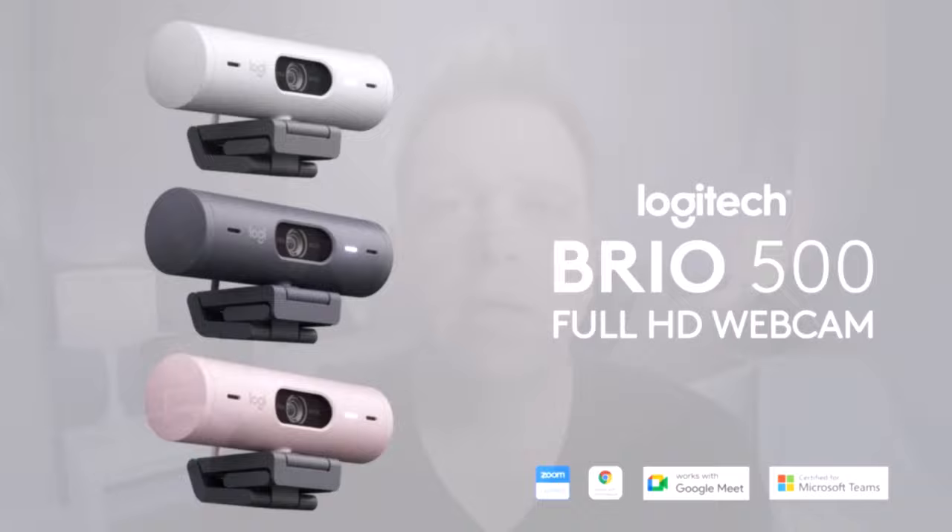Today we're looking at the Logitech Brio 500 webcam. We're going to take a look at its default settings, what it can do out of the box, and also how we can tweak the image to make it look the best it possibly can.